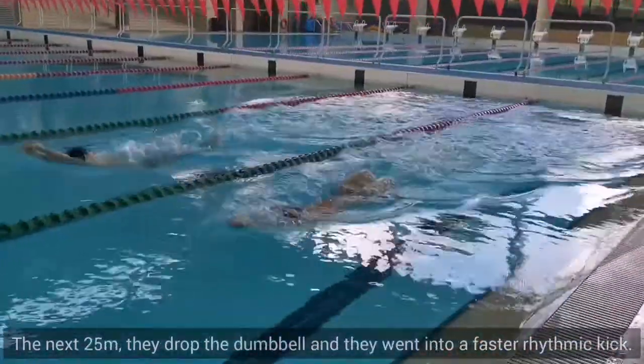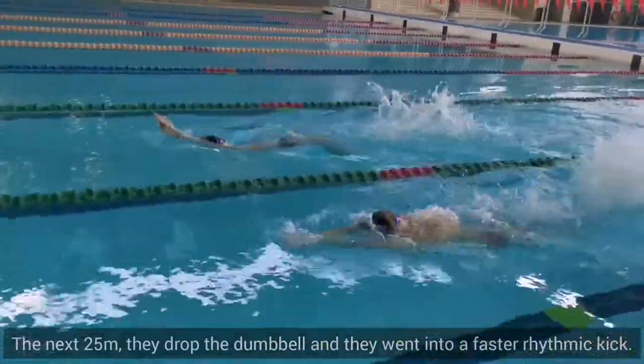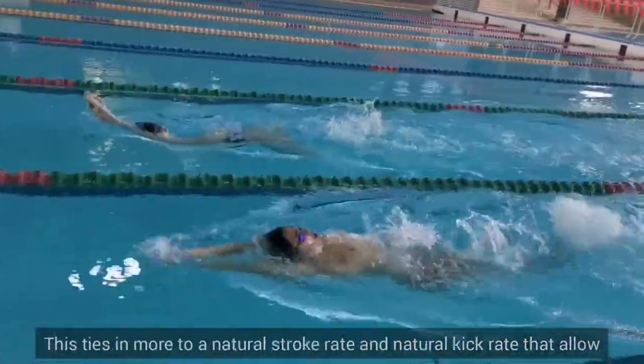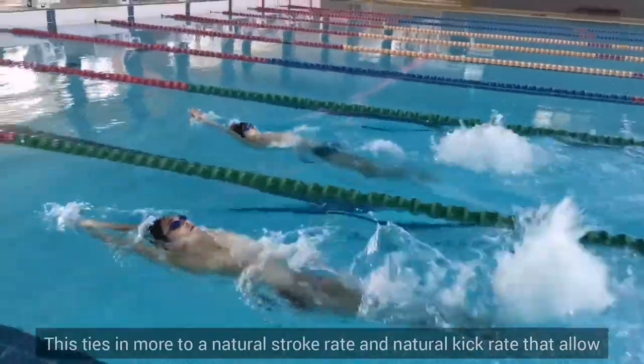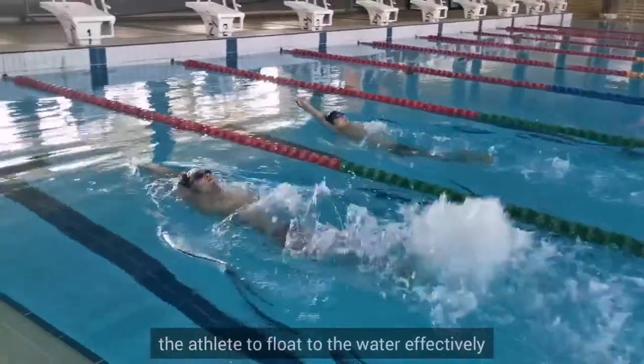The next 25, they dropped the dumbbell and they went into a little bit faster of a rhythm kick. This ties in more to a natural stroke rate and a natural kick rate that allows the athlete to float through the water effectively.